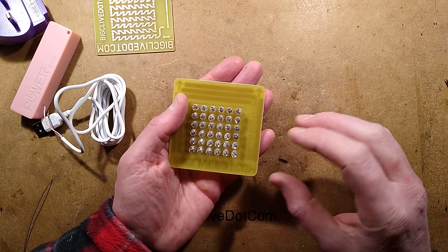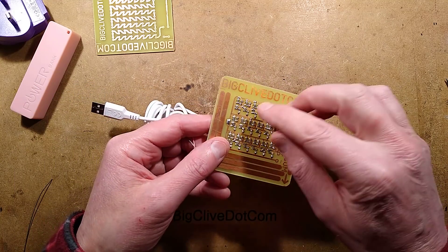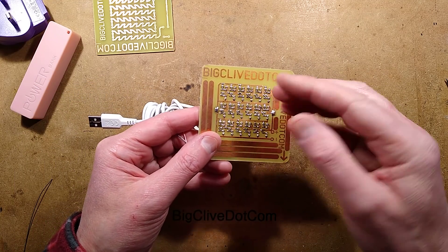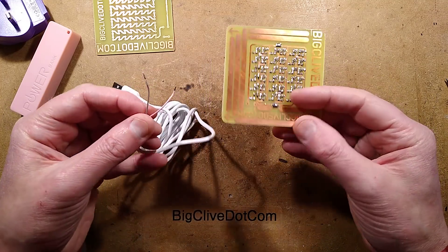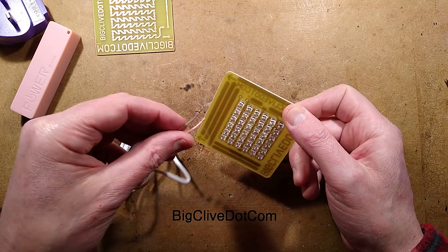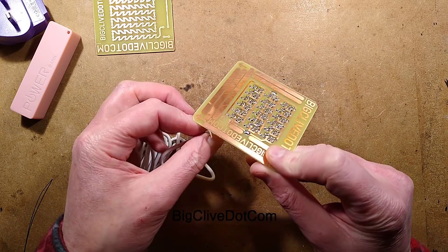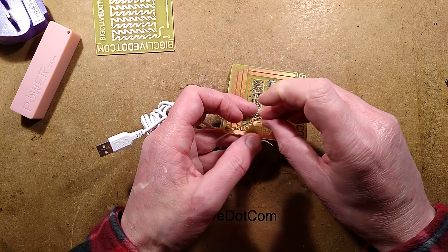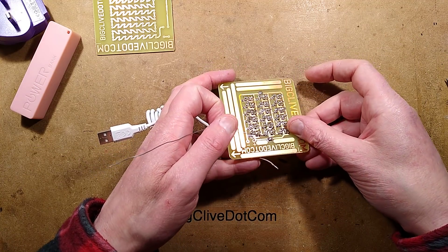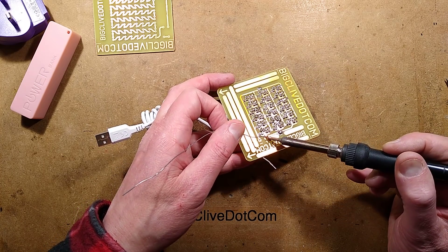Okay, the LEDs are in. I've done a quick test - it's absolutely fine. After I'd reflowed some of the resistors, which had just tilted up slightly, it's proving quite irksome. At this point in time, the temptation would be to just solder the surface mount resistors individually, as I did in the previous project. Although, once I master using solder paste properly, it's going to be a lot easier.